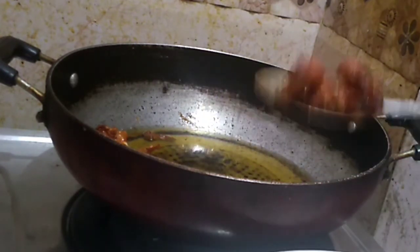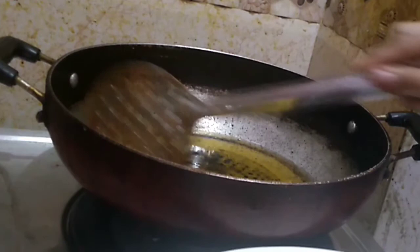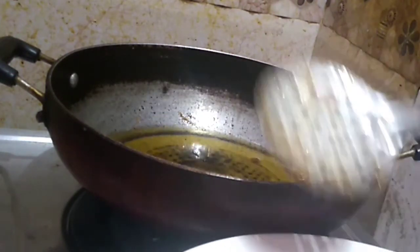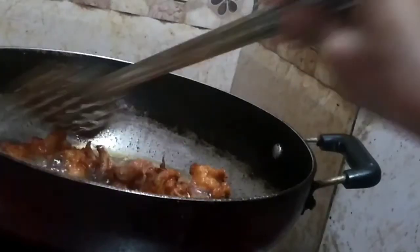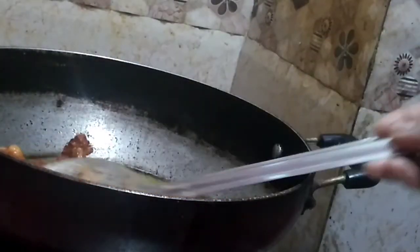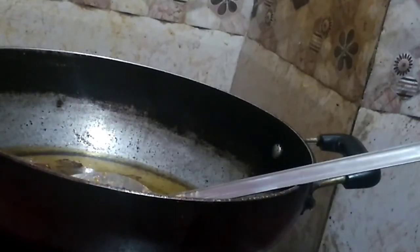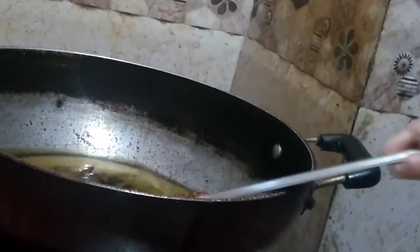You can add rice flour to it. We will put the rice flour in it. Now the oil is like this.